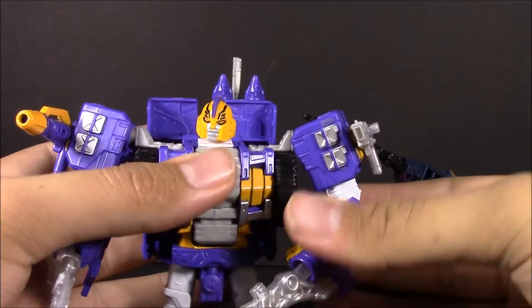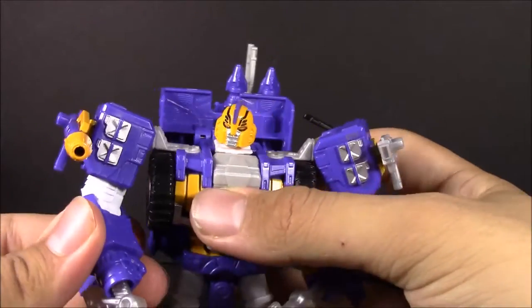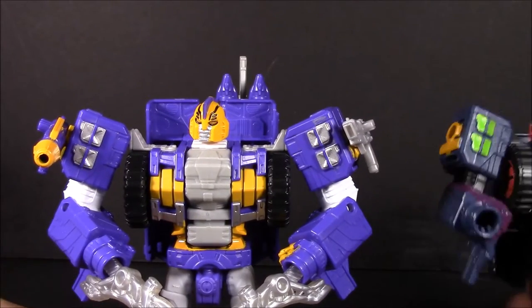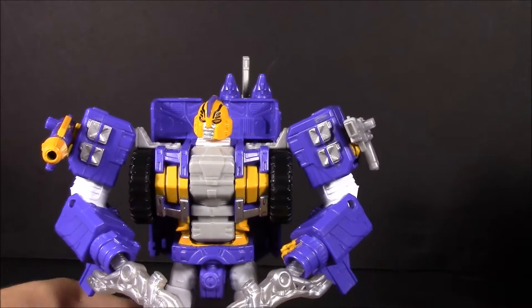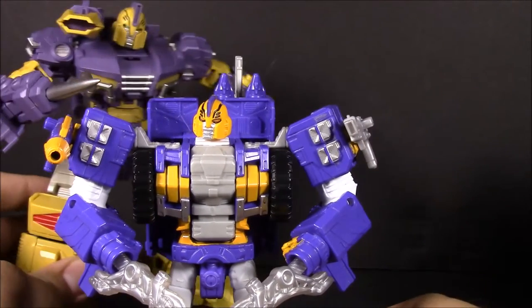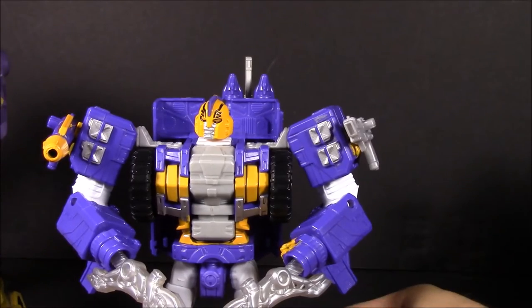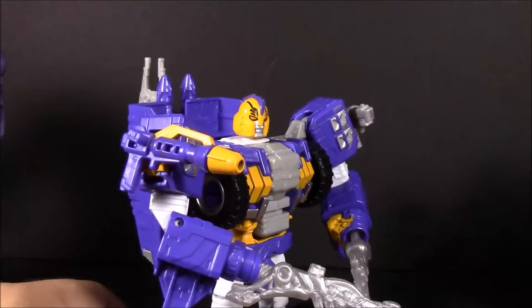That's pretty much all I've got to say on Impactor. He looks really good, I'm really happy to have him. He's going to fit well in my regular Classics collection, whereas the MMC version is going on its own IDW shelf. He looks really great and I'm really happy to have him.